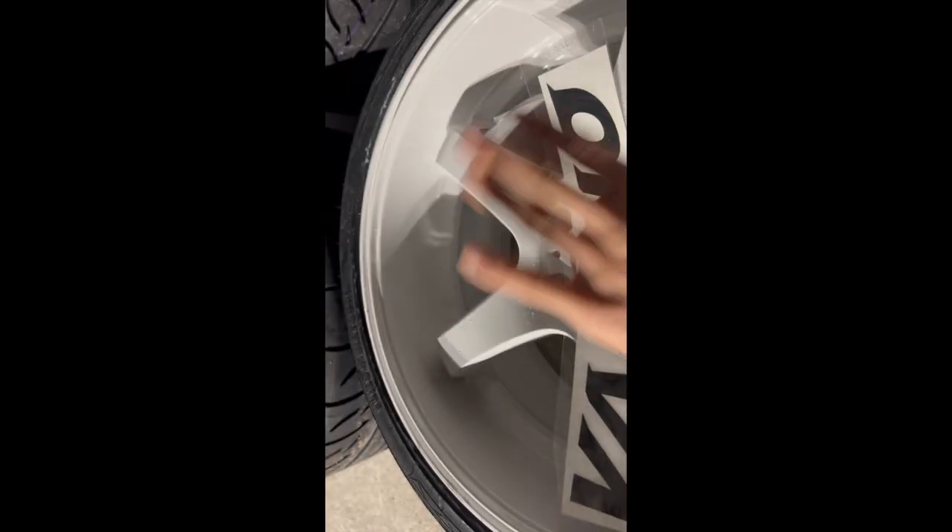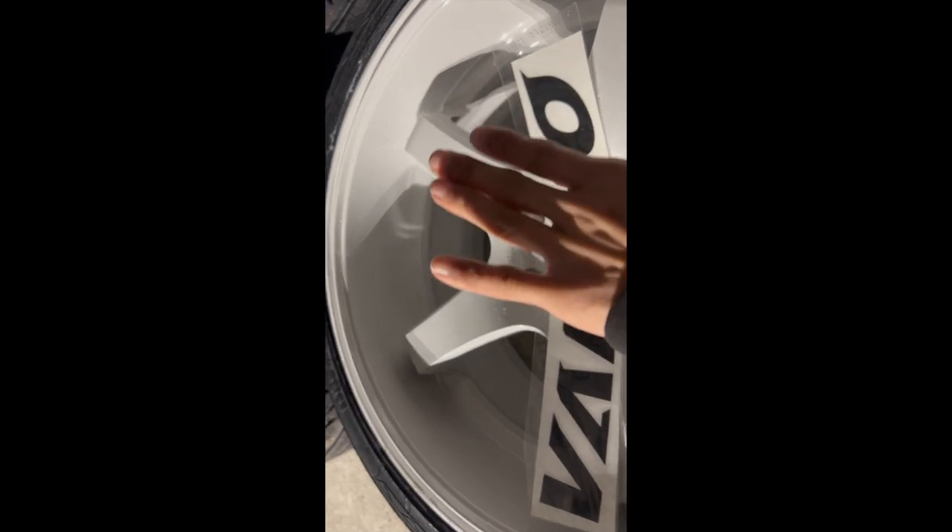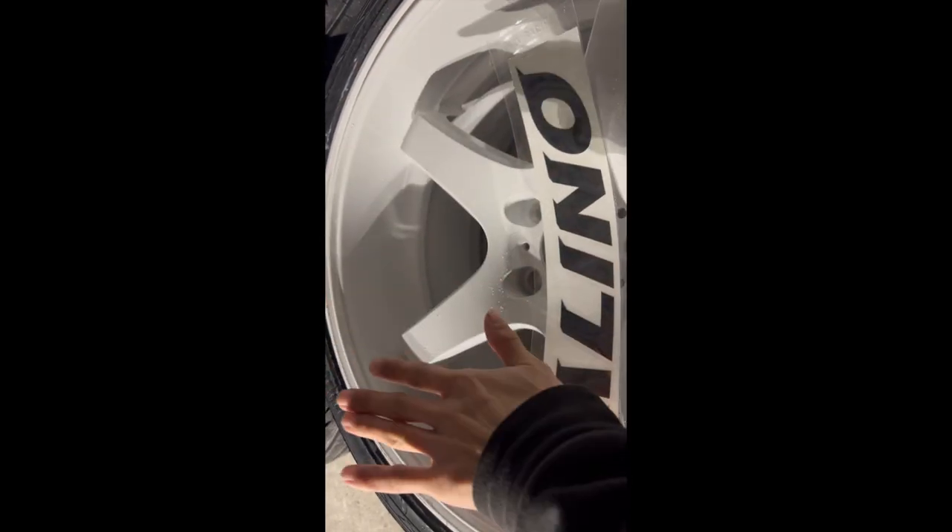We got rained on today, so we're going to have to really clean it. Usually you put the sticker on when the wheel is brand new and very clean — you clean it out and then put your sticker on.